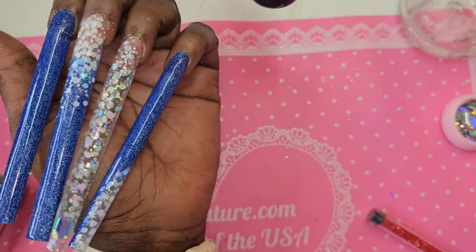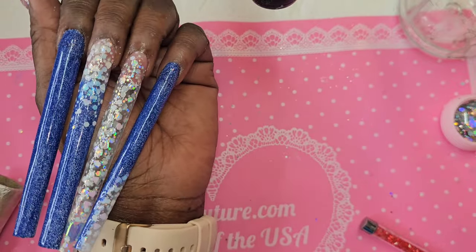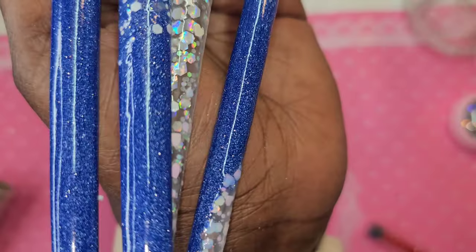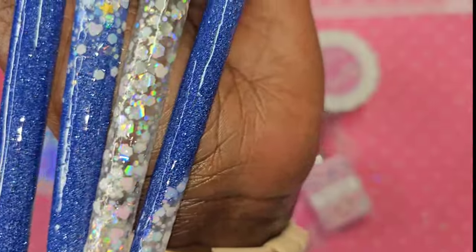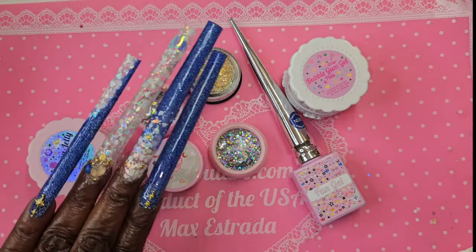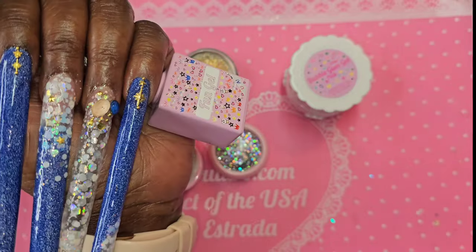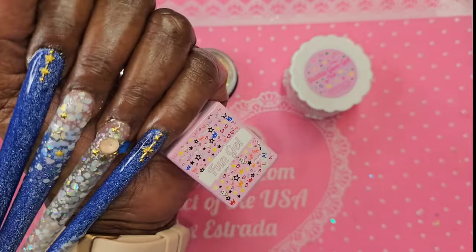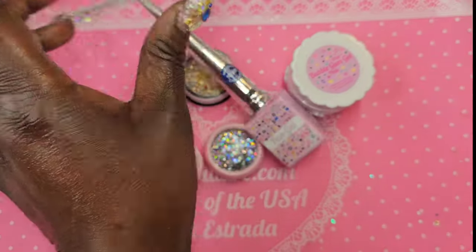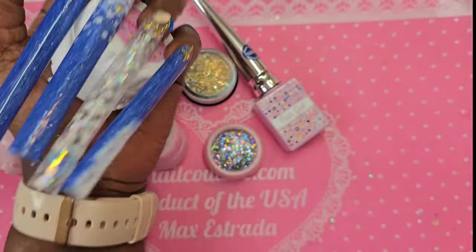What do we think so far? I haven't top coated yet but I like them — that blue! I absolutely love this vibe. That gold is just there, very subtle, not doing too much, not doing the most.